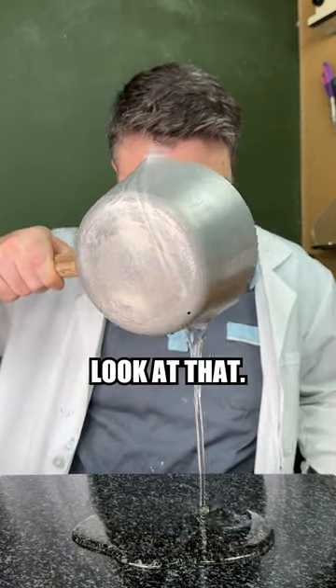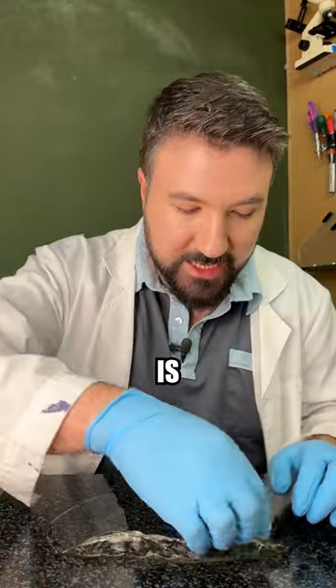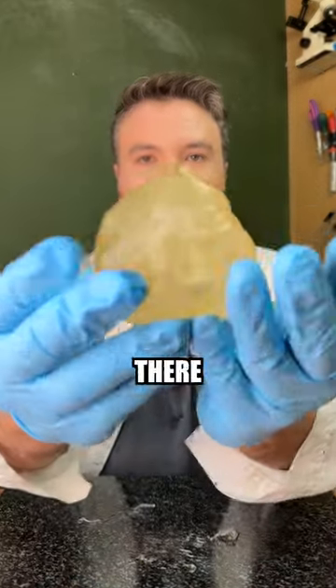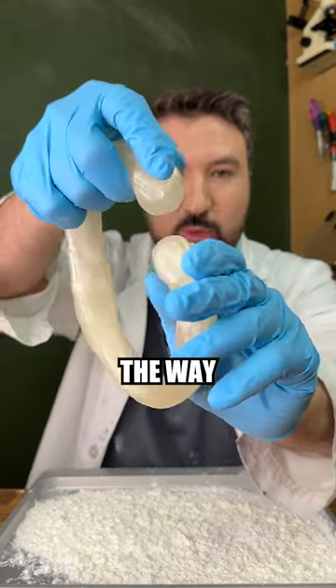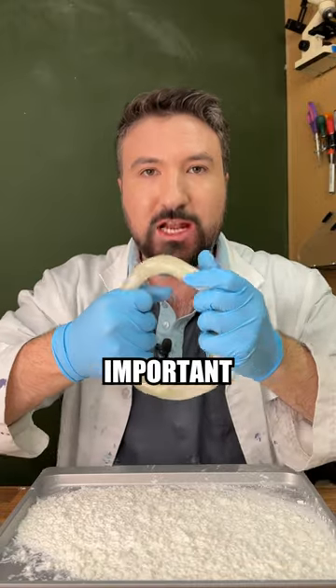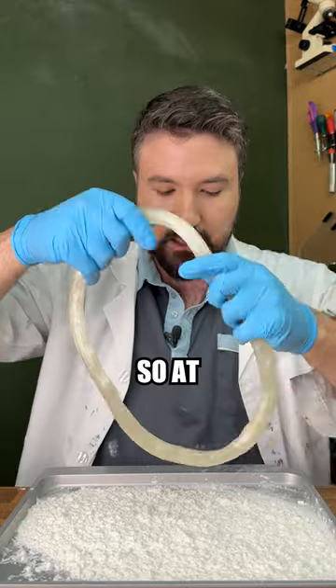Look at that. We'll let it cool for a minute before we start working with it. Our sugar is cooling down super quickly — it's still a little hot, but you can see there is our ball of sugar. Now that it's cooled down enough, we've got to start working it into our first ring, and the way we're going to close that off is just by pressing it together like so.